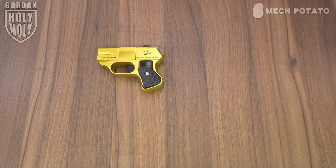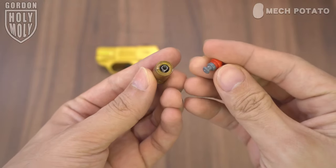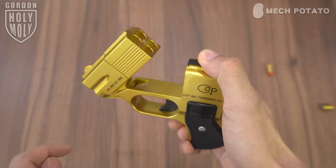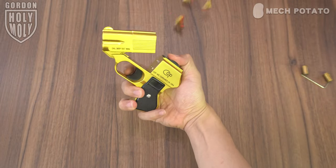In the box, we got the blaster itself, some darts, and six shells. The blaster comes with spring-loaded shells and tiny darts. To put in the darts, just push them into the shell. To load the shells, pull the lever on top of the blaster, drop in the shell, close the blaster, and you are ready to go. Pull the lever again for the shell ejection.